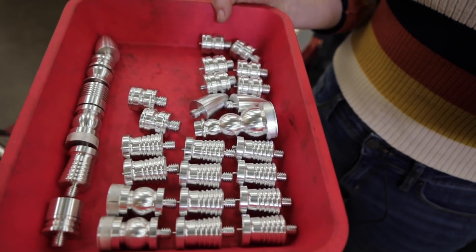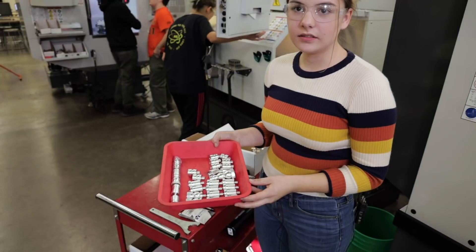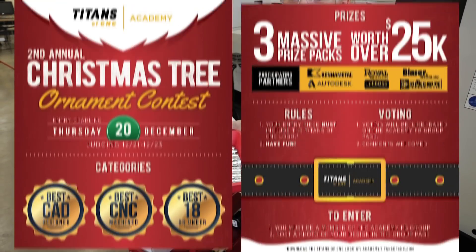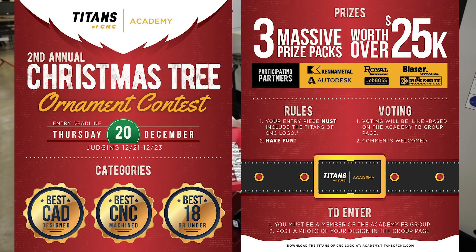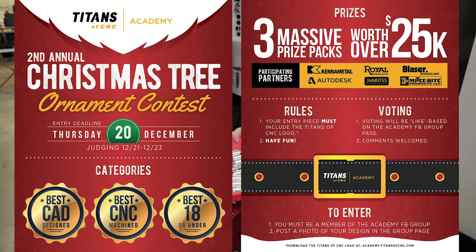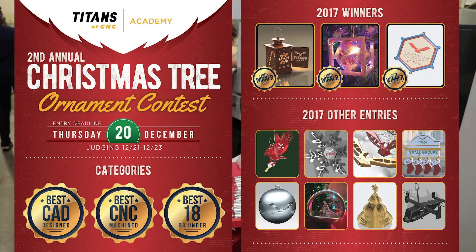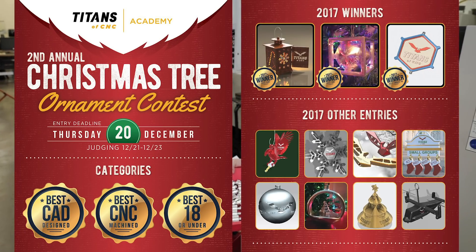I'm on the robotics team, and so we're making snowmen and we're going to sell them as a fundraiser. That's awesome. You know we have an academy contest, right? We're giving away over $25,000 worth of prizes. It's an academy ornament contest, so you get to talk to your teacher and try to make something happen.